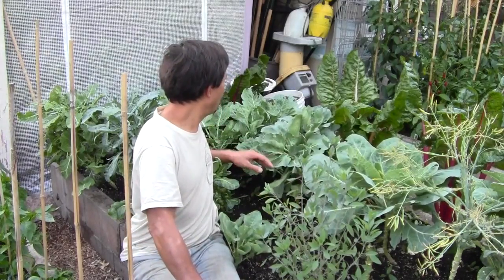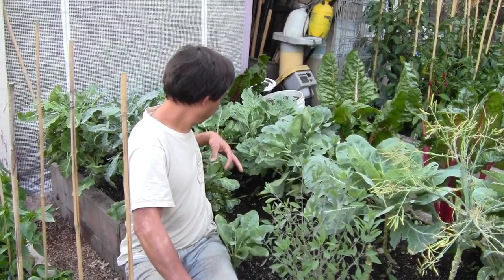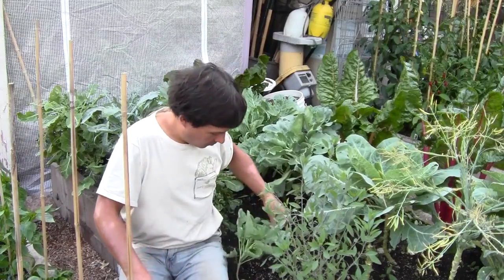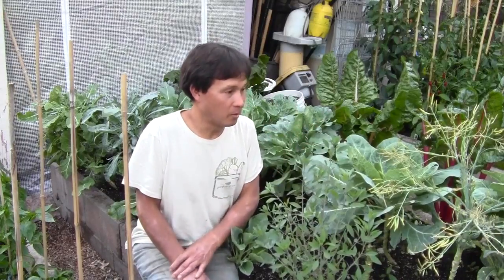I kind of sat inside all day today since it was like 109, maybe 110 degrees out today. So I like to come out early in the morning or later in the evening to get all my gardening done.